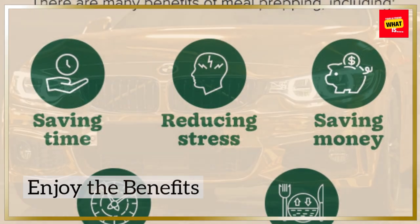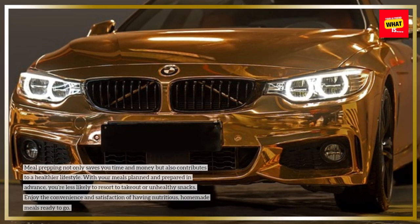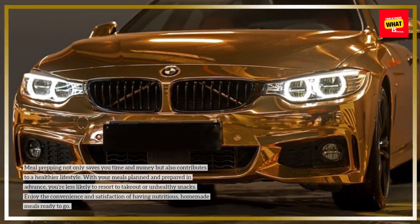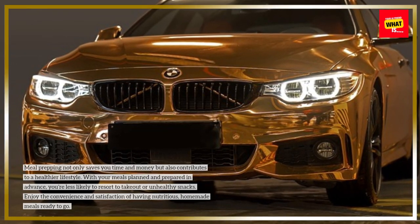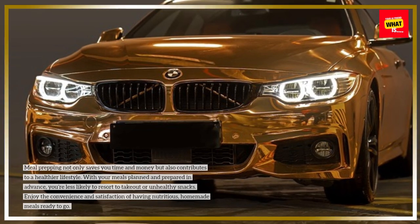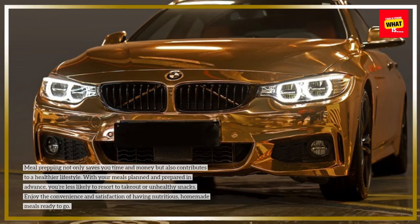Enjoy the benefits. Meal prepping not only saves you time and money but also contributes to a healthier lifestyle. With your meals planned and prepared in advance, you're less likely to resort to takeout or unhealthy snacks. Enjoy the convenience and satisfaction of having nutritious, homemade meals ready to go.